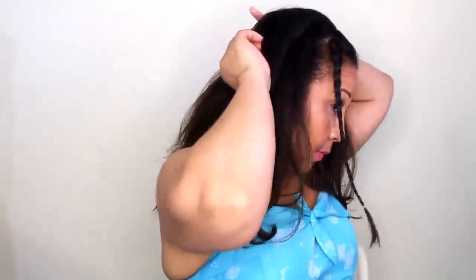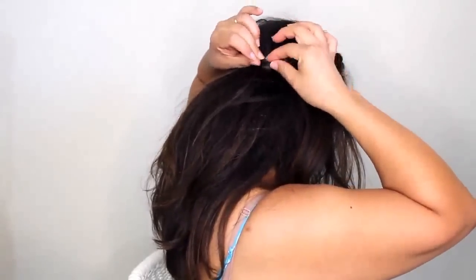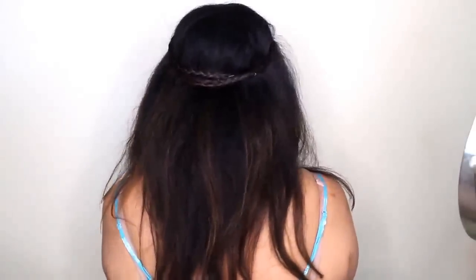Then back-comb or tease the crown area and curl it the same way, alternating directions. For the front, grab small sections and loosely braid both sides, securing each braid with an elastic at the bottom. Then start pinning and placing the two braids to form a mini crown, cleaning it up until you can't see any bobby pins or elastics. And this is how it should look — there's not a lot of curl, but you can certainly add more if you like. Thanks so much for watching!